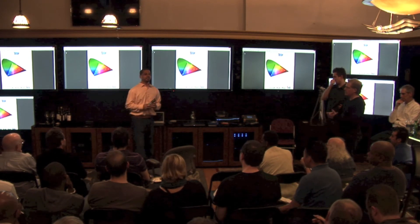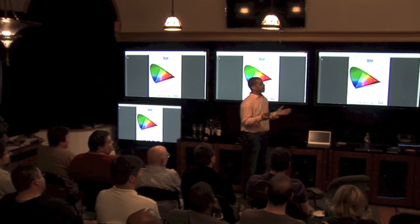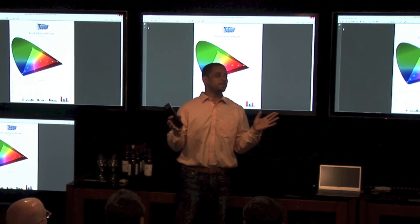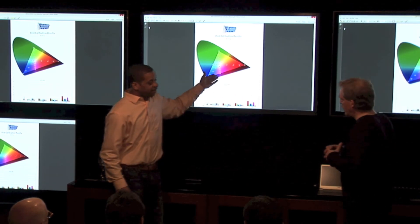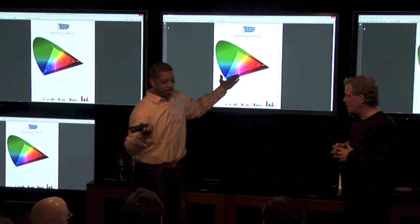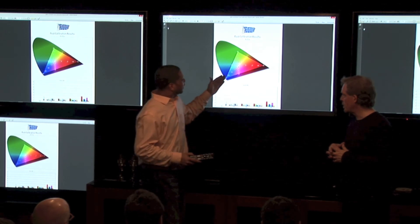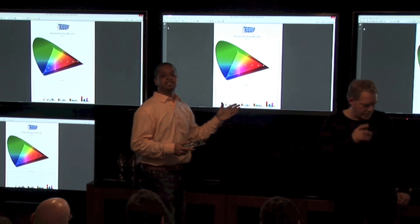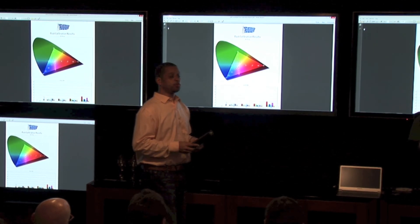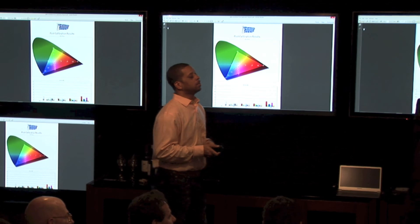I do have the charts for the Pioneer. It's not a part of the actual shootout, but for the tracking I will say it is better than this. It's basically perfect — not exactly perfect, but real close. And they did this without any 10-point controls, any 3D true CMS. What that makes me think is that 10-point controls aren't necessary if they do it right.